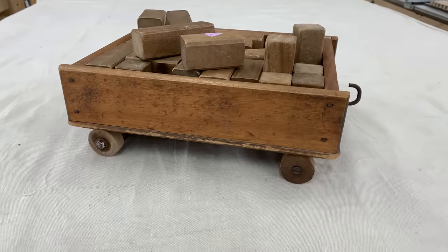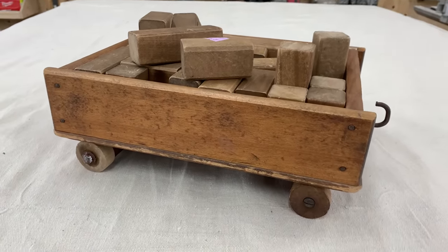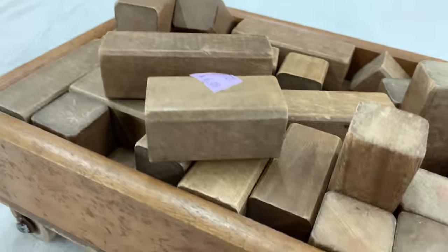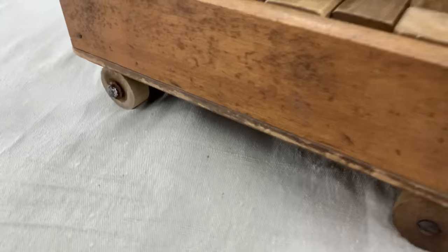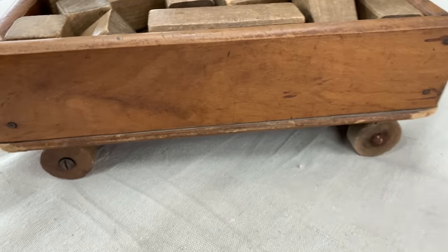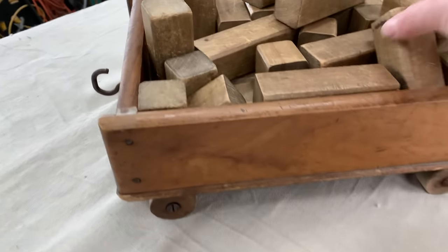Of course when I ran across this block wagon, I'm like, look — it has wooden wheels. Look at that patina of the well-loved. I played with these blocks — grandpa probably made this set for his grandchild. Other than giving them a cleaning, I will do nothing with this. Chris was playing with it making little houses out of it, so we might have to keep this one around too. Boys will be boys.